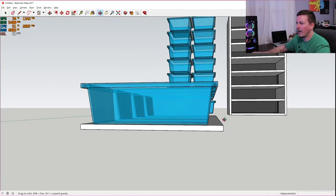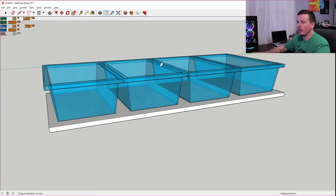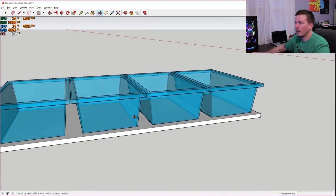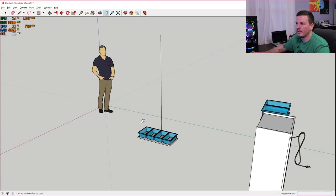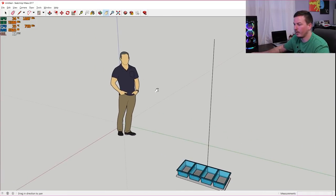Now we go around the back and use the center as a reference point from the bottom. I'm going to drag straight up on the blue axis and put in seven feet — you have to put the apostrophe, otherwise it defaults to inches. Look in the bottom right corner: it says seven feet. That line now tells me where the top of my rack can be — that's as high as it can go based on what I measured in my snake room.